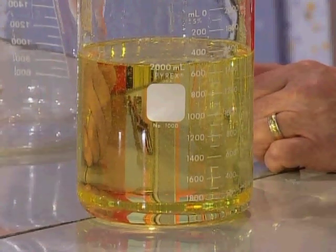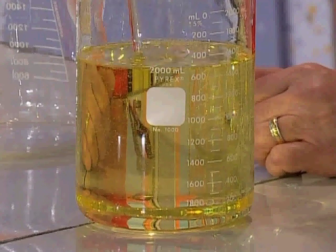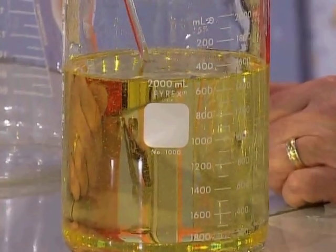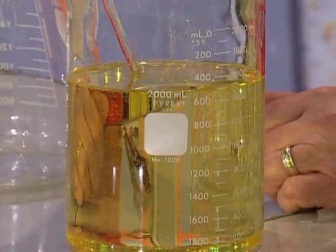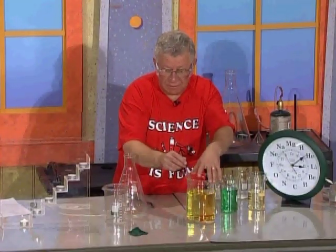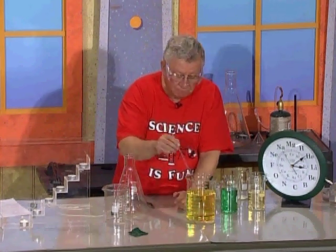But it's there — I take this glass rod and put it in there; see, it taps against it. Wait a minute, what happened to the rod? Did the rod disappear too? You can see the part of the rod that's not in the yellow liquid, but the other part is invisible. Let me turn this around a little bit — see if this helps.